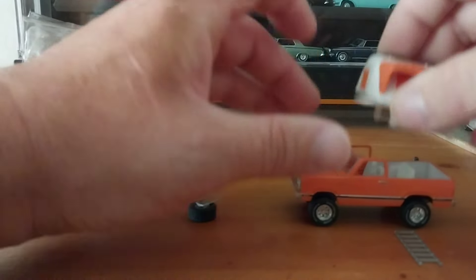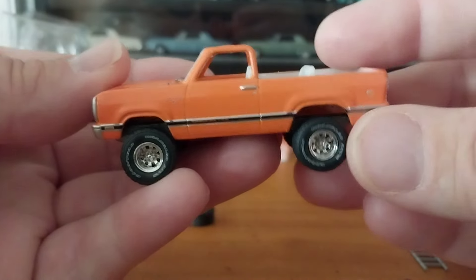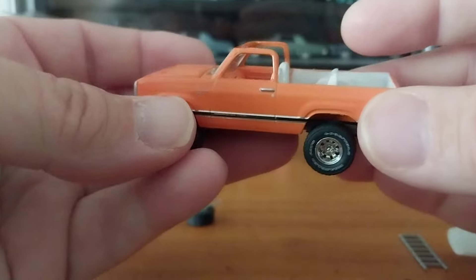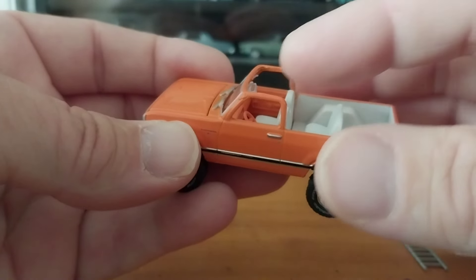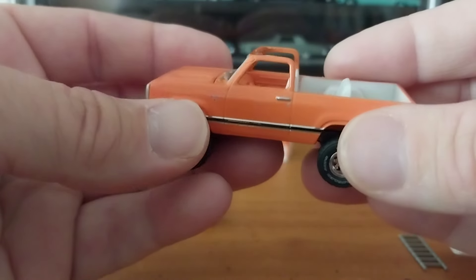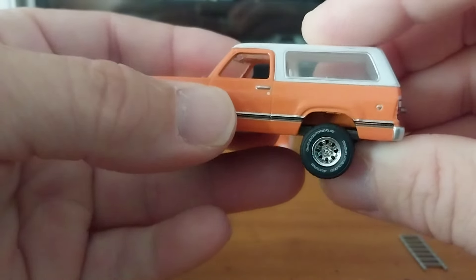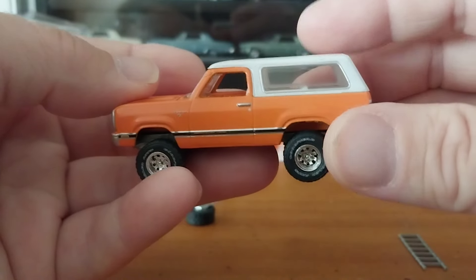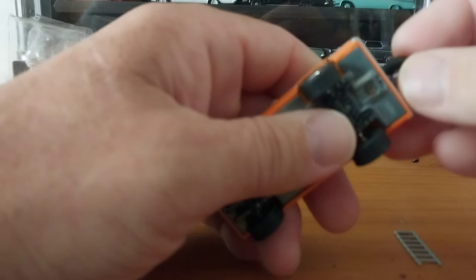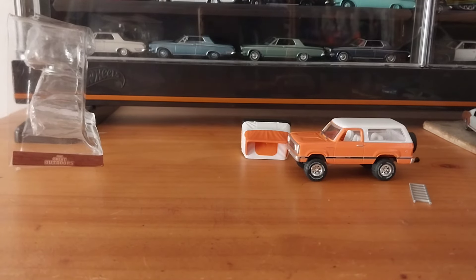The roof is removable on these RAM Chargers, if you didn't know. I have one I'm going to unbox for you guys — it's actually a green machine. I found it cheaper than I could find the regular one, so I bought it. It's a topless RAM Charger with maybe a four-point or six-point roll bar, which is cool. But I would have really liked if they would give all of their RAM Chargers a roof since they're all removable. A lot of the ones I can find for reasonable prices without a roof I pass on, because I'd like to have the option to display them topless or with a top.